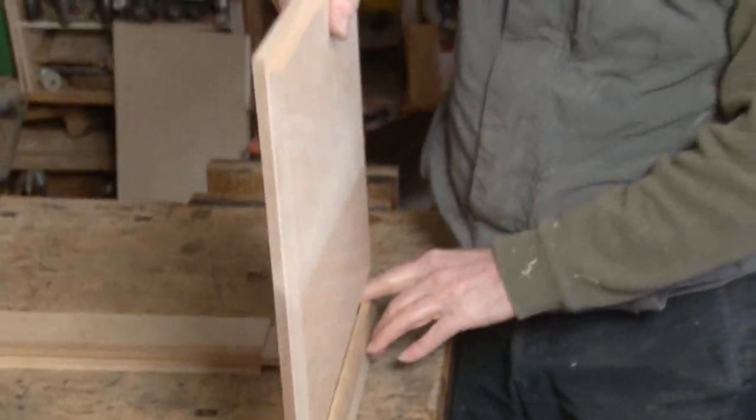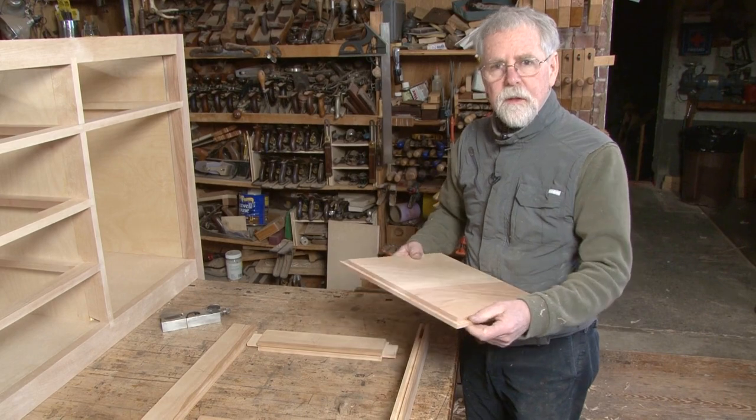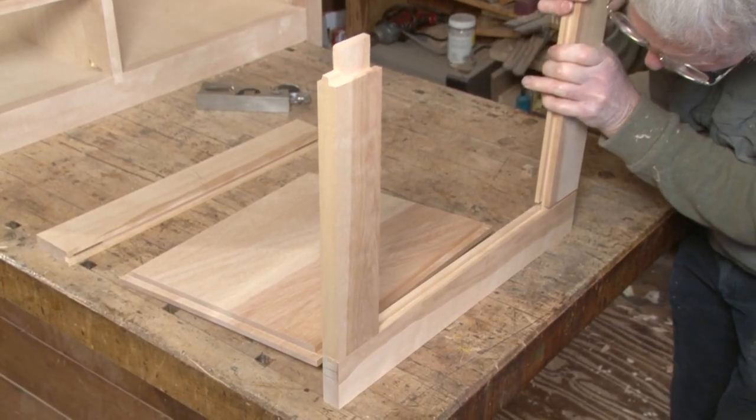That fits pretty well, but if needed you could certainly run a rabbet plane along here in order to tweak it and make sure you get a good snug fit. Let's see if we can get this to go together.